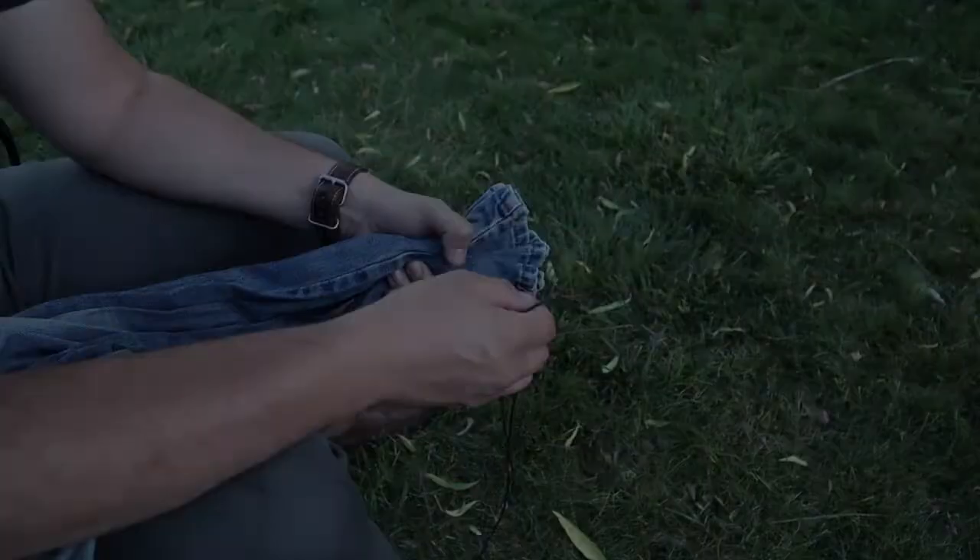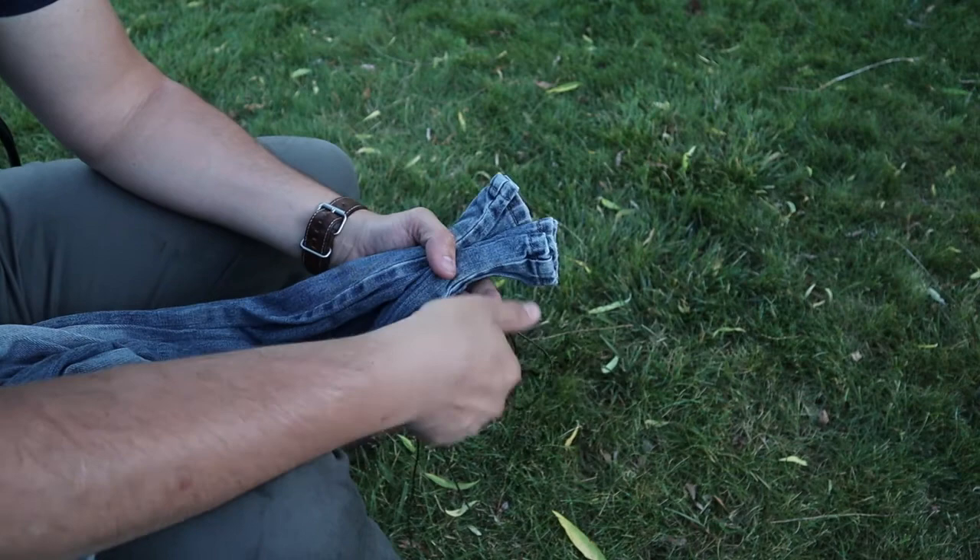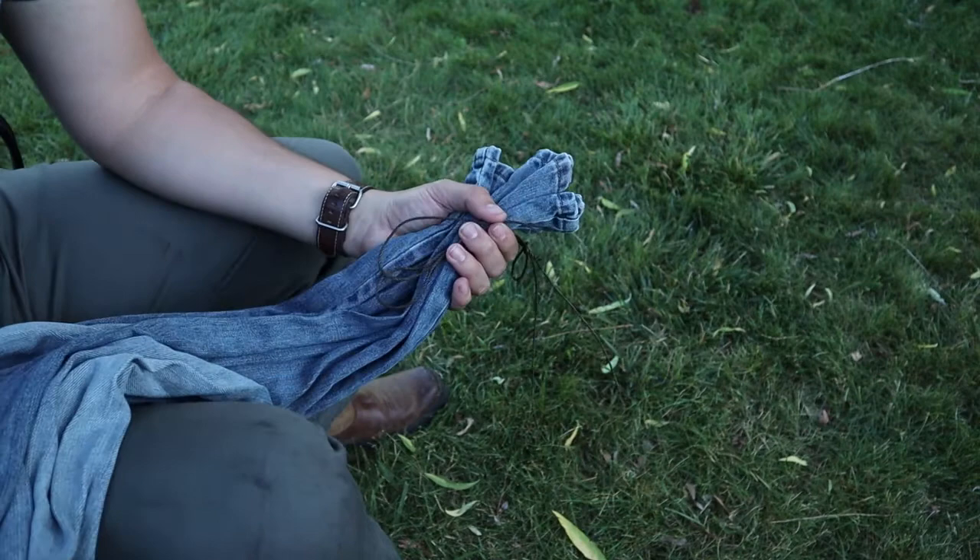Alright, so the three things you're going to need for this: about five feet of 36 bank line, an old pair of blue jeans, and some paracord — about four feet.